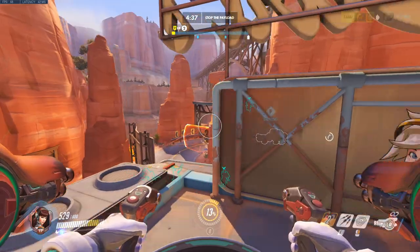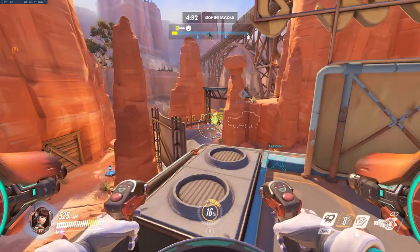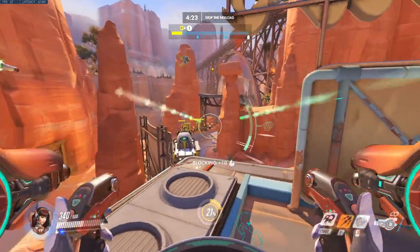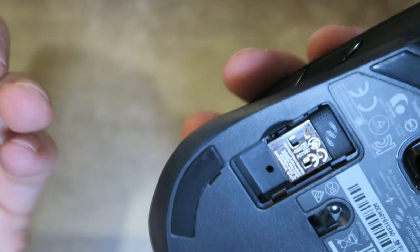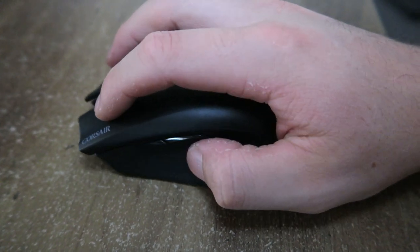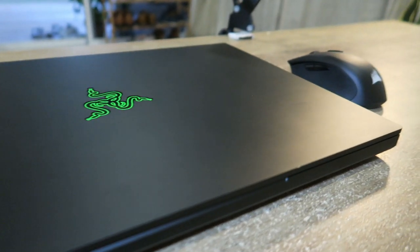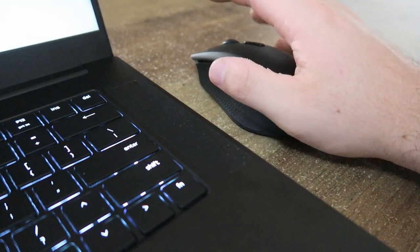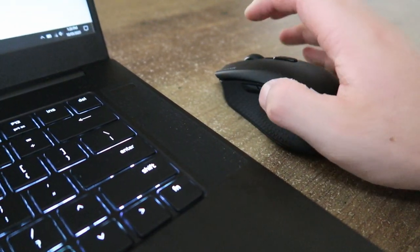Next up is gaming performance. I've been playing a lot of Overwatch recently, which is a fast-paced reactive shooter, and the Harpoon Wireless is incredible for quick reactions. This is purely through the USB receiver, which boasts a one millisecond response time — almost as fast as a cable. Switching from Bluetooth to the USB receiver, the difference is noticeable. The weight is also great at 99 grams, compared to the MX Master's 150 grams — it's incredibly light.